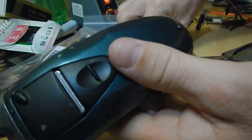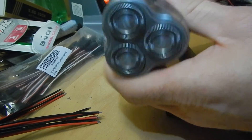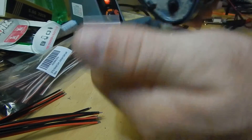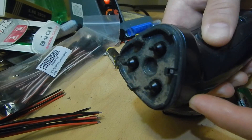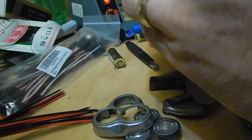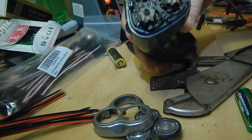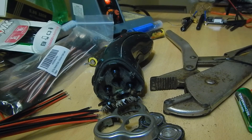There it goes. We'll give her a test before we screw it back together. It's working. That's all you need to do to replace the battery on your electric shaver. Save yourself anywhere from 30 to 150 bucks.